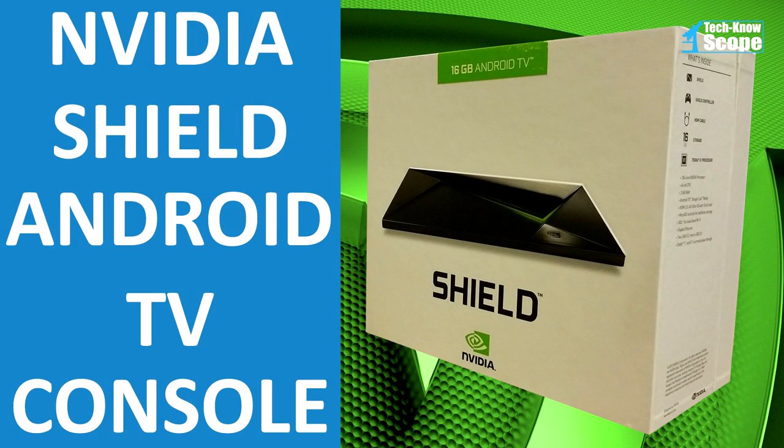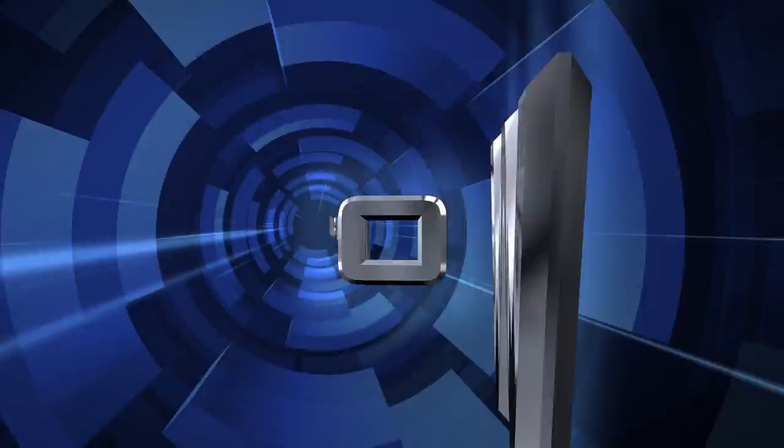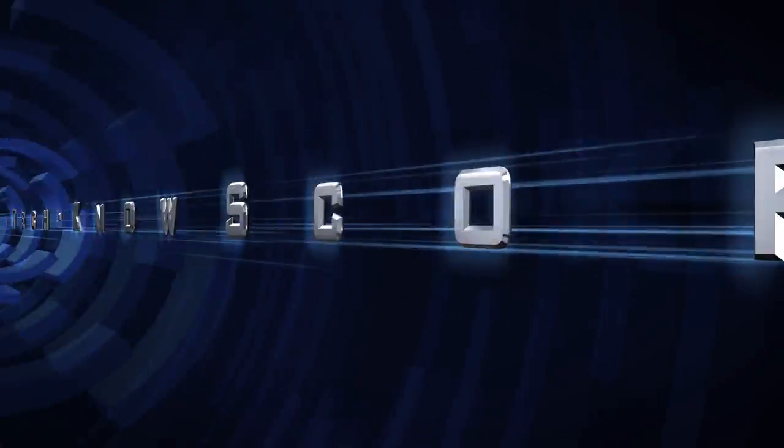In the last video, we unboxed the NVIDIA Android TV slash game console. Now it's time to set it up. Welcome to the channel. This is Technoscope.